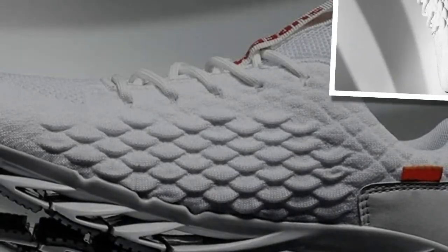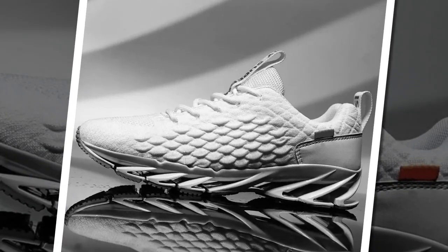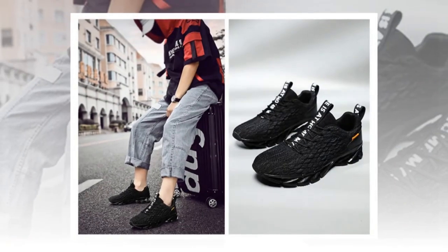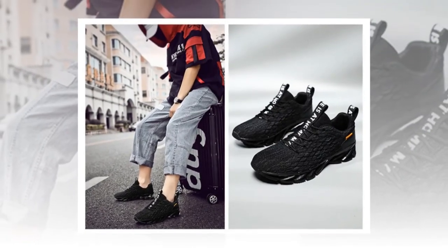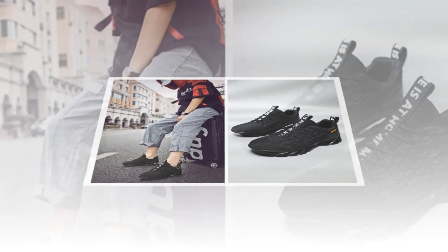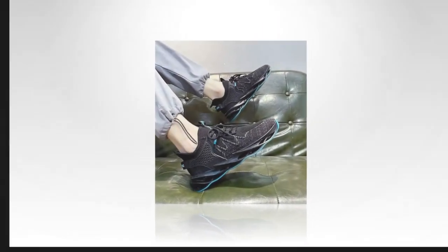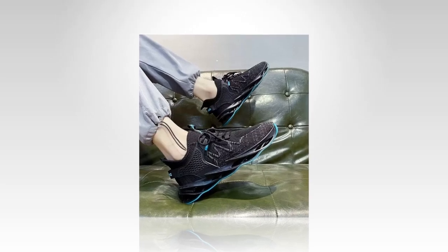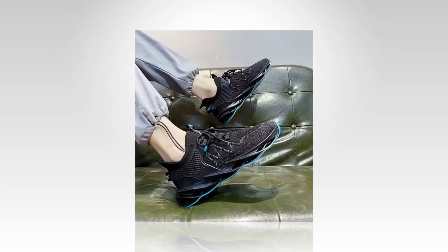AnPots also incorporates flywire technology in these sneakers — strategically placed fibers that wrap around your foot to give you a secure, locked-in feel. It's perfect for keeping your foot stable, especially during quick movements or when you're on uneven ground. Plus, the shoes fit true to size, so no guessing games when it comes to finding the right fit — just pick your usual size and you're good to go.